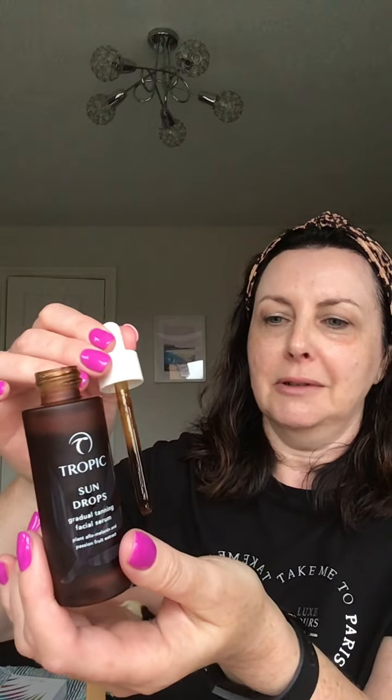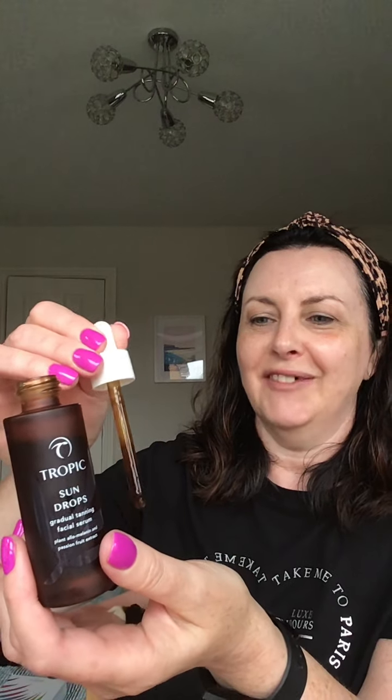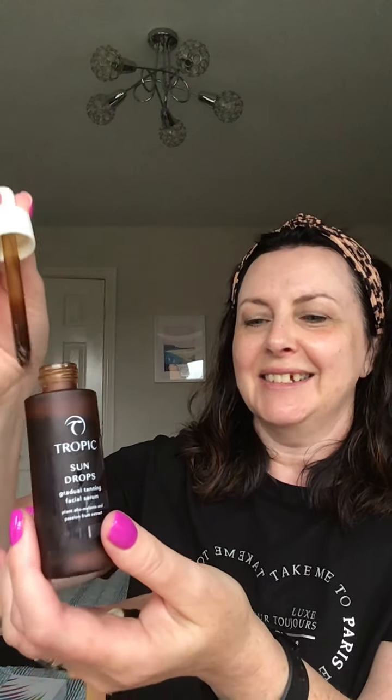So here we go — one, two, three, four, five, six. Can you see there? I'm just going to mix it in my hands. I should have worn a different top because I really like to get it onto my chest, so we'll see how we get on.